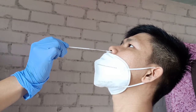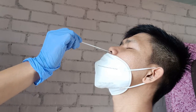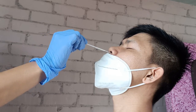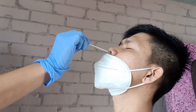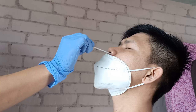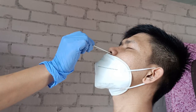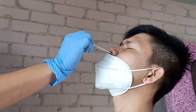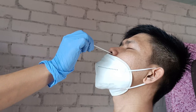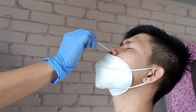Now holding the nasal swab stick handle with the thumb and index finger, insert it carefully through one of the nostrils of the patient and into the nasopharyngeal region of the nasal cavity. Once the cotton tip of the swab stick reaches the very end of the nasopharyngeal, carefully rotate the stick in a semi-circular motion repeatedly — clockwise then anti-clockwise — for about 5 times, then gently but quickly remove the swab stick from the nasal cavity entirely.